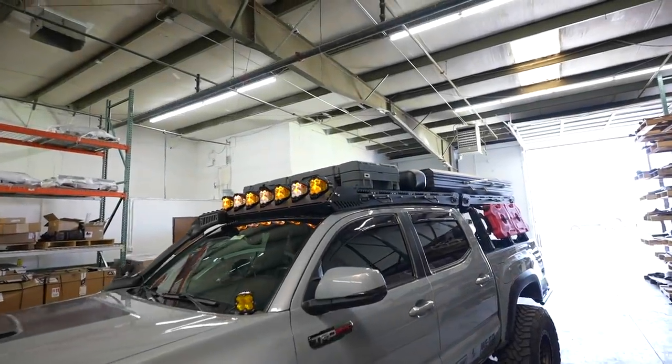But we recently got these new Rome Adventure cases that we wanted to try out. The reason is it looks super cool, it's super rugged, and it has a MOLLE and a pouch option for the lid, which is super cool. But enough talking — let's show you guys what I'm talking about. Here it is right on top.